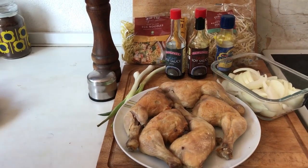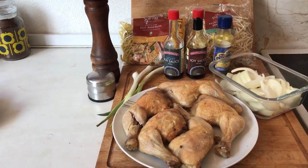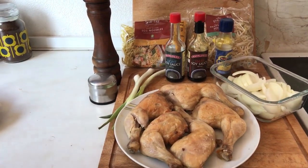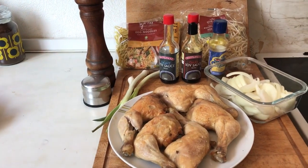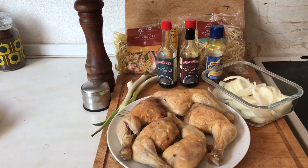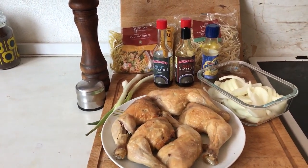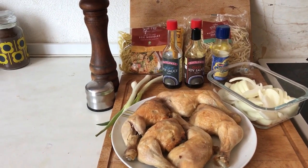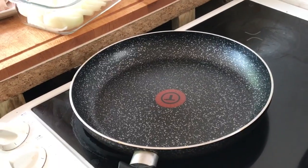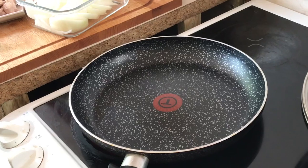All the ingredients and method will be in the description box below, so if you lose track of what we're doing it will be in there. Also, please excuse the decor — we're renovating and it's a slow process, so some walls and surfaces are pretty old and will be renewed with time. I forgot to mention we're going to be using Fry Light, so Gary's just going to coat the pan so we can sweat off the onions.